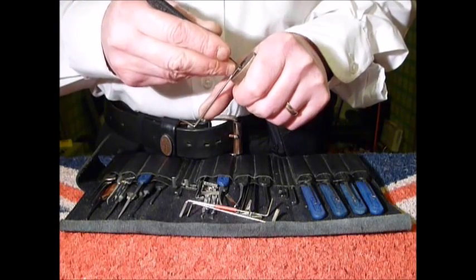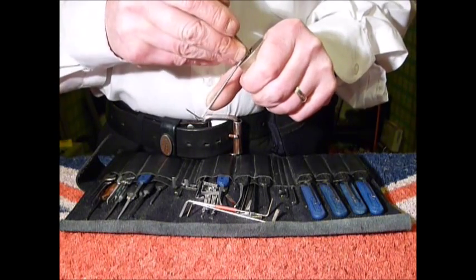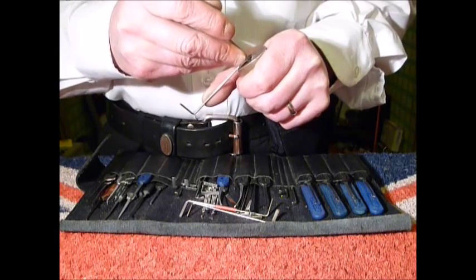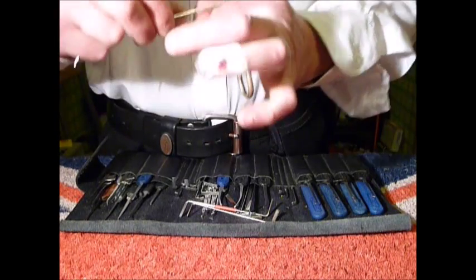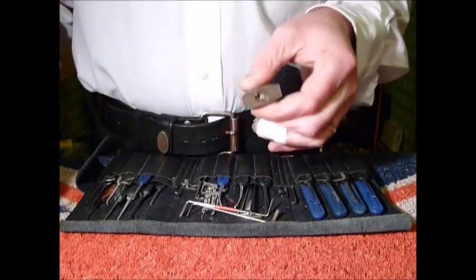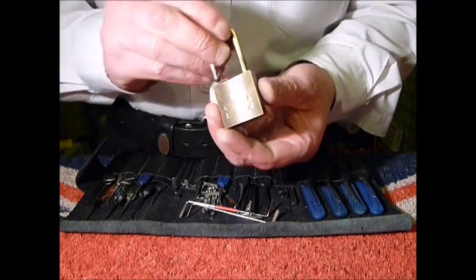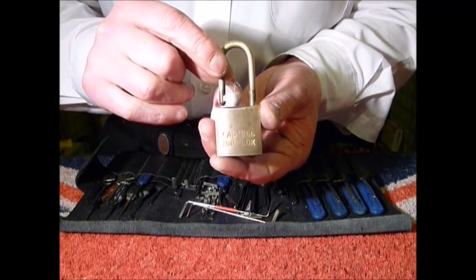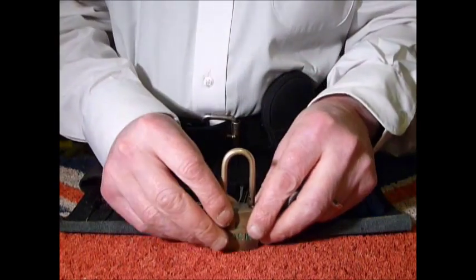So I'll pick it counterclockwise. I'll nip to the back and add a bit of tension. You get nice little drops and clicks in it, but now and again you've got to nip back to a couple of the pins. And that's just got it nicely.